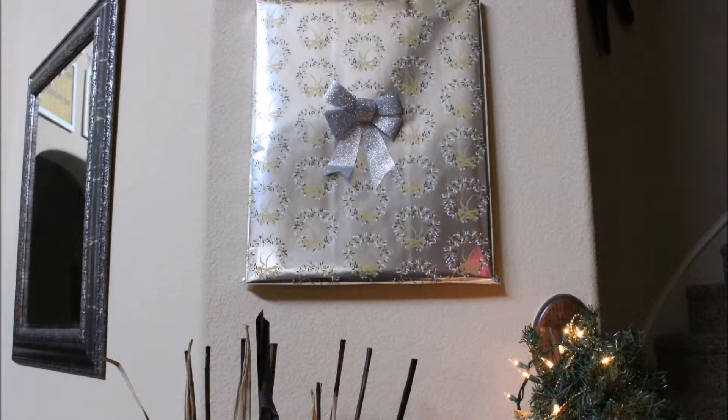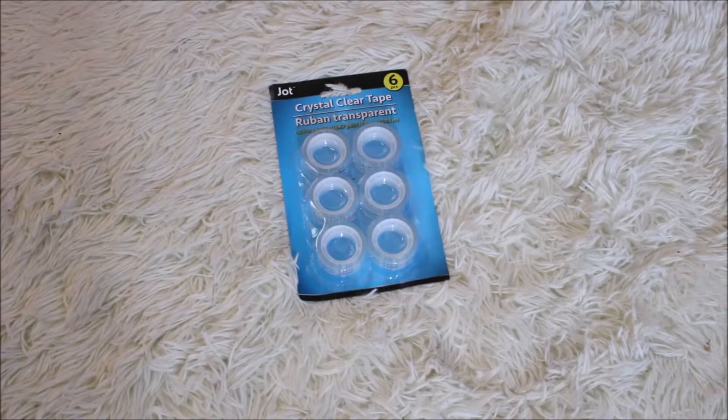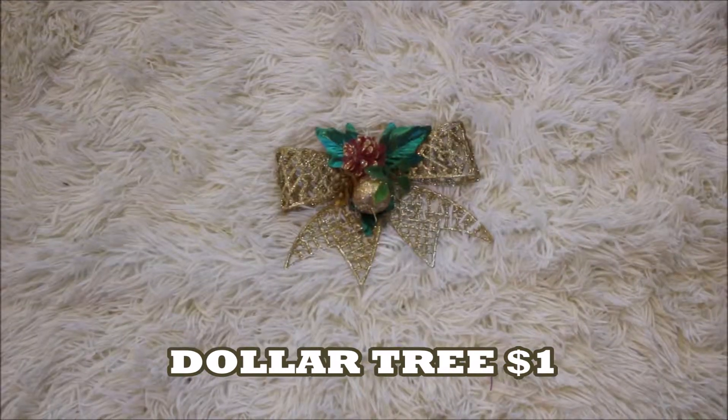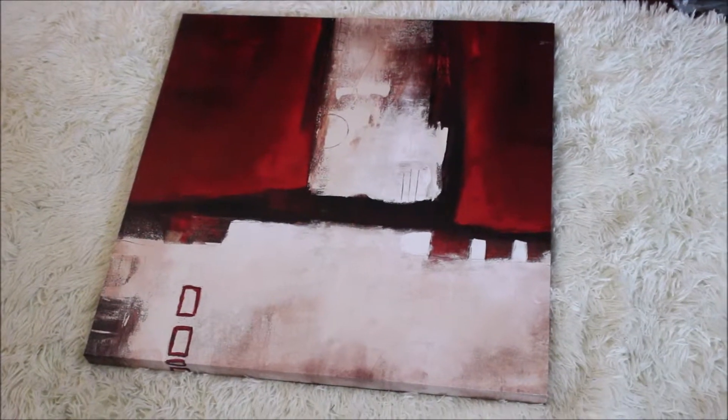Hello everybody, welcome back to my channel. I have a quick, easy decoration idea that I think you guys would like to incorporate into your theme this year, so stay tuned. You will need some scissors, tape, wrapping paper of your choice, a decorative bow of your choice, and also a picture that you already have hanging on the wall.